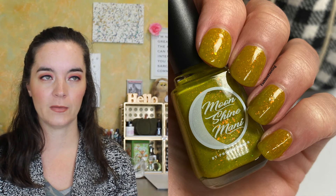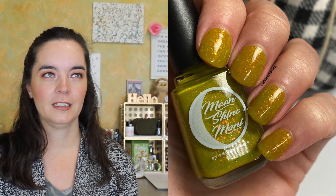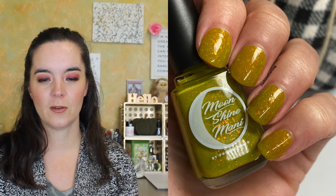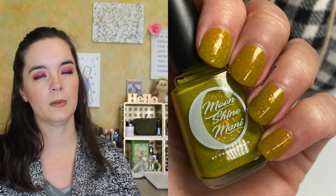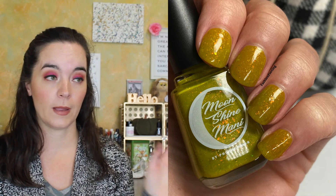This one also has a really nice formula. It's packed with flakies, looks great matte — it's just a lovely ugly color. I love these colors so much. I love this whole color palette actually. It's extremely autumnal. I mean, if you want an autumn color palette, there you go.